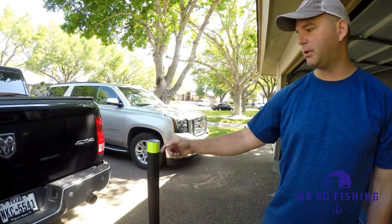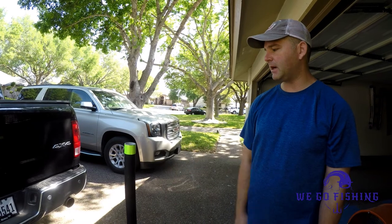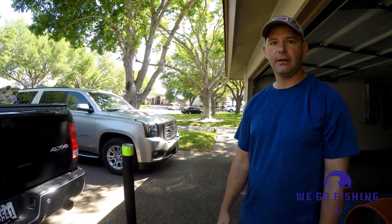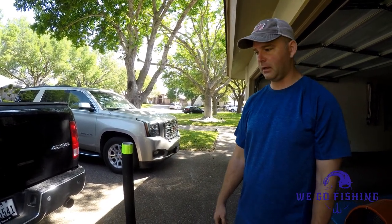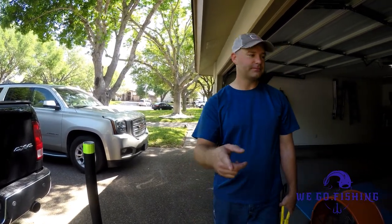The last thing I did off camera was put reflective tape on, because if you're trailering at night, somebody will be able to see it and hopefully avoid hitting your fishing rod. Thanks for watching again — appreciate you all and check out our new videos.